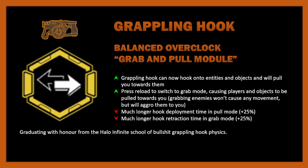Sometimes people implement the idea of pulling enemies towards you, which we know can't really be a thing at the moment. So for this version of the overclock, the idea would be to at least aggro enemies towards you, which would have strategic value — especially in a Dreadnought fight. Something that allows you to do that might actually be overpowered. There are penalties here because it's a balanced overclock: much longer hook deployment time in pull mode and much longer retraction time in grab mode.